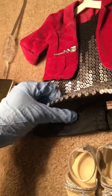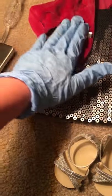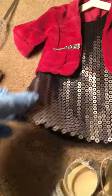The dress is plain black satin fabric. It has sequins sewed on — it's very detailed. I really like it, and if you can see, it's very reflective.